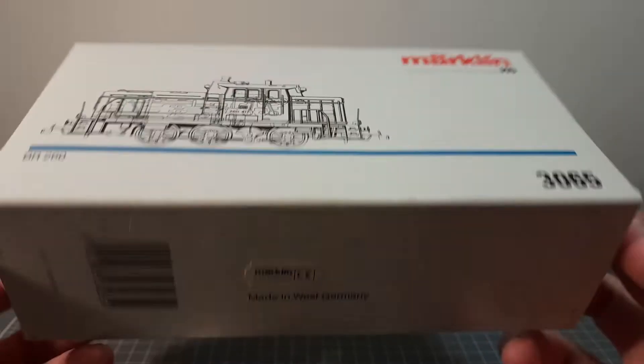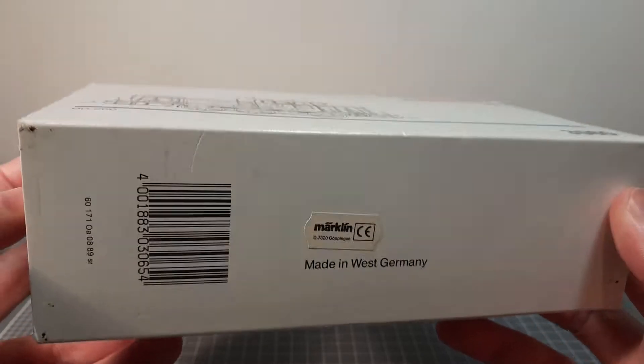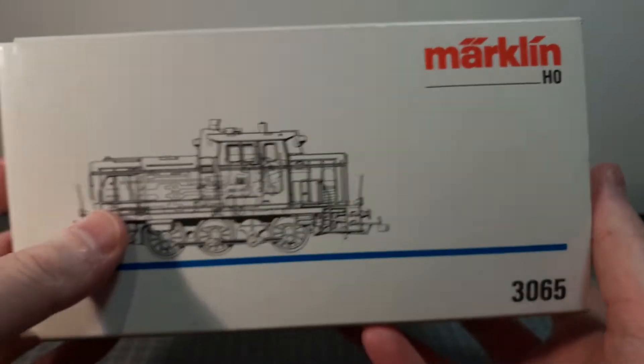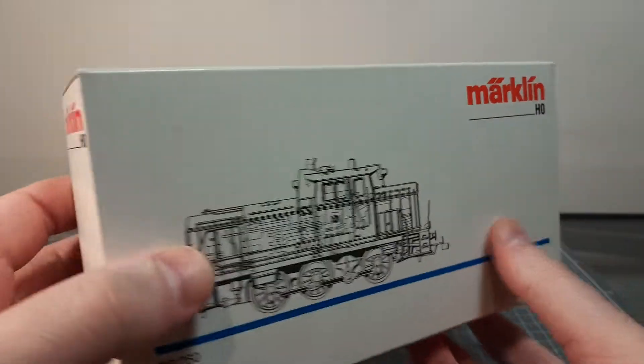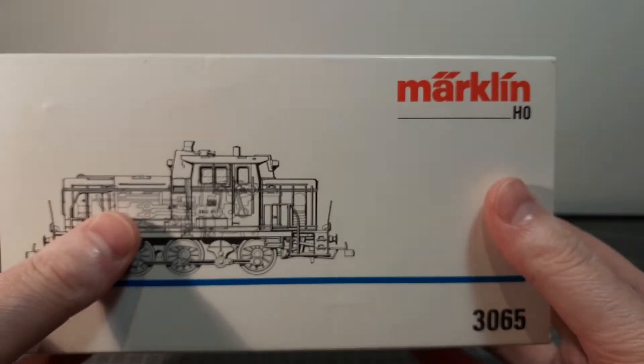I think it's a switcher. Made in West Germany as well, which is pretty cool. I've had HO locomotives in the past before but nothing by this brand, so it came up at the right price anyway. Second hand, but still it's okay.